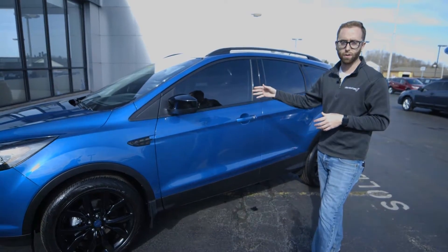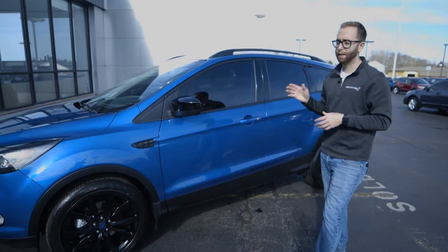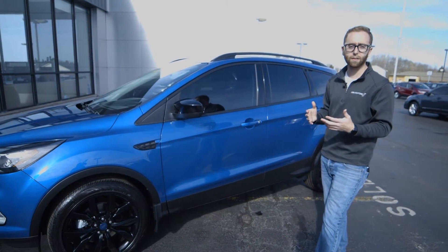And then finally the factory Ford remote start, which is warranty-backed with a 500 to 800 foot range, and works year-round — whether it be cold in the winter and you need to defrost the vehicle, or hot in the summer and you just want to get into a cool vehicle.